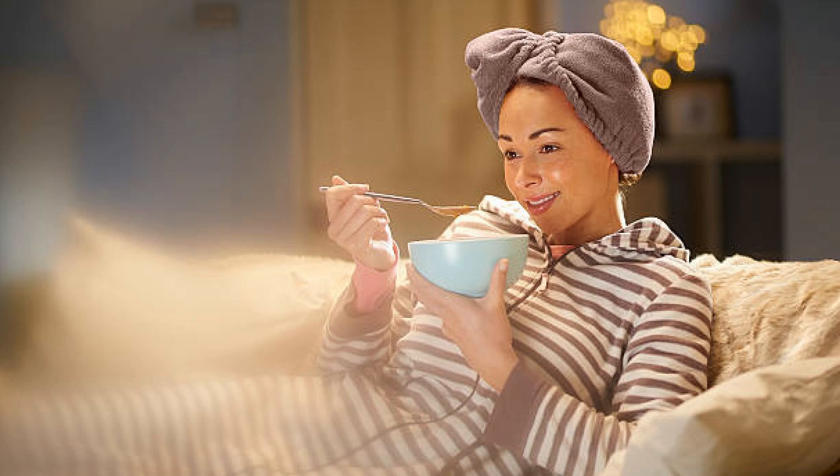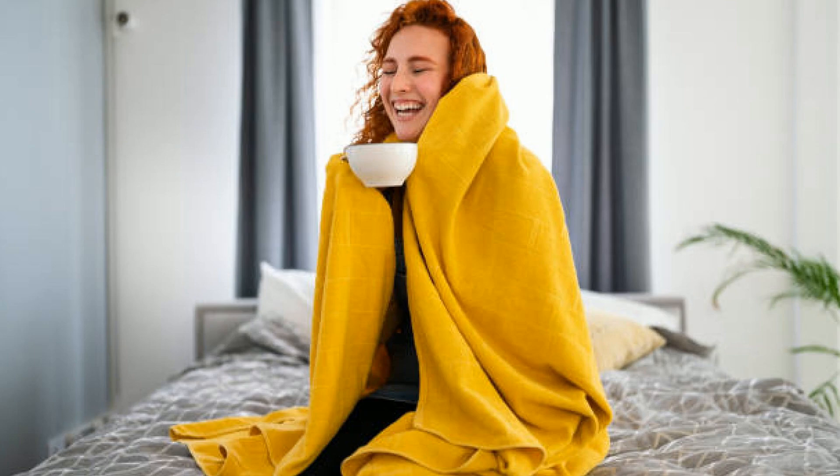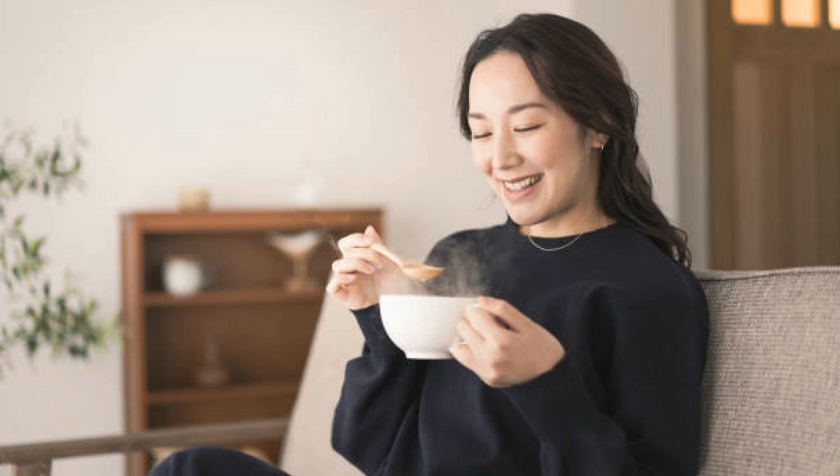Imagine a soup where tender lamb and wholesome barley come together in a flavorful broth, simmered with fresh vegetables. It's rich, it's comforting, and it's the perfect meal to take the chill out of the coldest day.